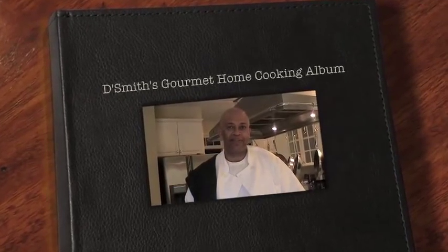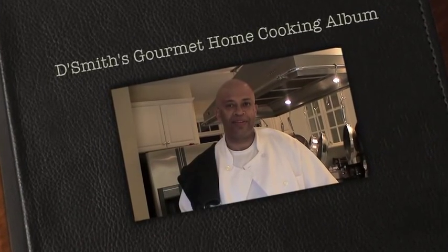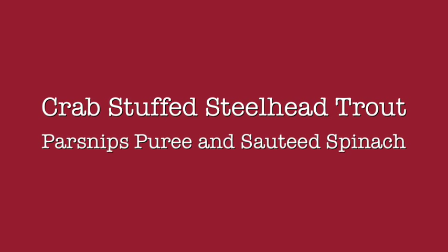Hi, I'm Daryl Smith and this is Dismissed Gourmet Home Cooking Photo Album featuring some of my favorite home cooking recipes. Today's dish is a crab stuffed steelhead trout, parsnips puree, sauteed spinach, and a beurre blanc sauce.